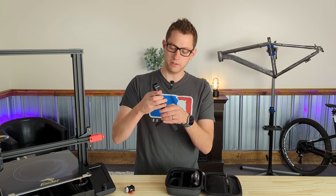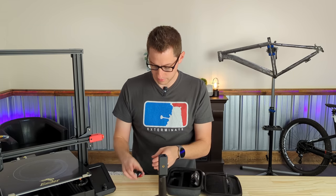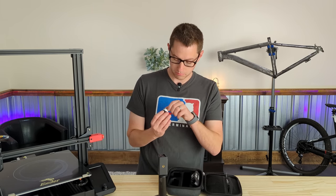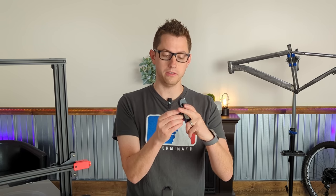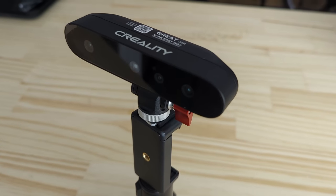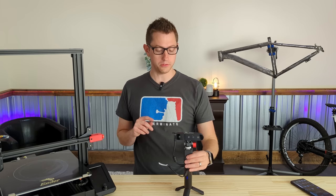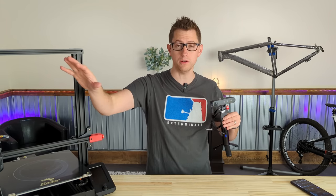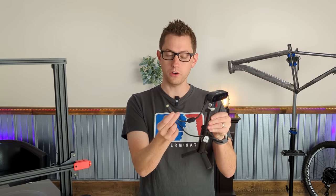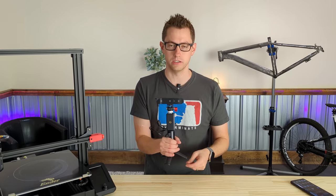It looks like on top of the tripod goes the phone mount. There is another little mount that attaches to the actual 3D scanner, and that 3D scanner slides into the shoe adapter and locks down with a little lock ring. This device came with two different cables — one connects from the camera to your computer, and the main one connects from the camera with a thumb screw to secure it into your phone via USB Type-C and into the charger handle tripod.